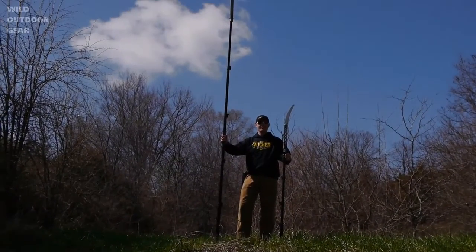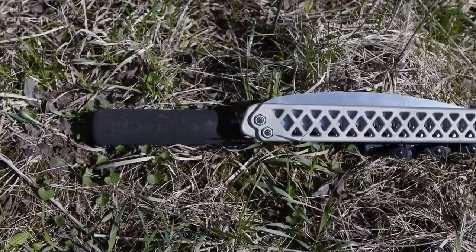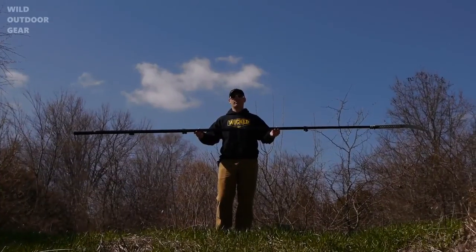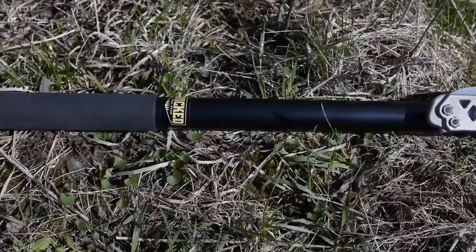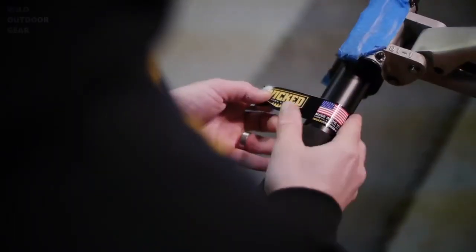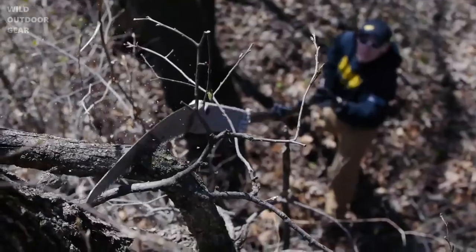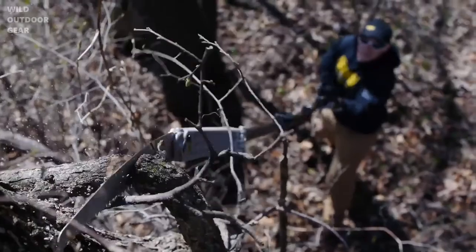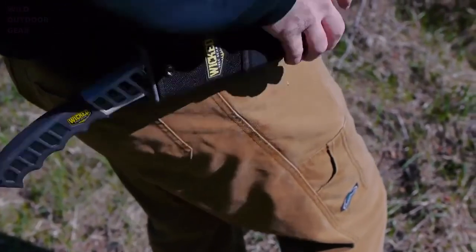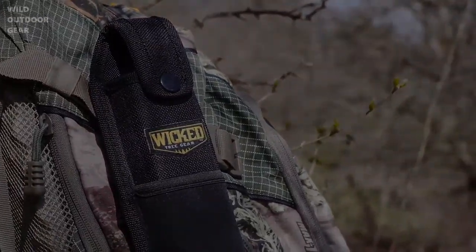The Wicked Tough pole saw is available in two lengths: six foot and twelve foot. The six-foot pole saw has an incredible 19-inch pack size and weighs a mere two and a half pounds. The 12-foot pole saw collapses to 32 inches and is super light at 3.8 pounds. They are made in the USA and feature a super stiff and durable pull assembly built to last. Also check out the Wicked Tree pack — the only folding saw scabbard in the world — and a brand new yellow-handled bone saw with lightweight sheath, available for 2013.